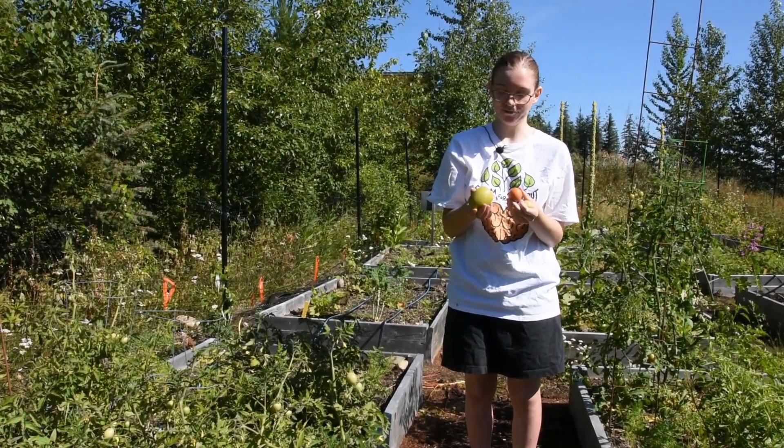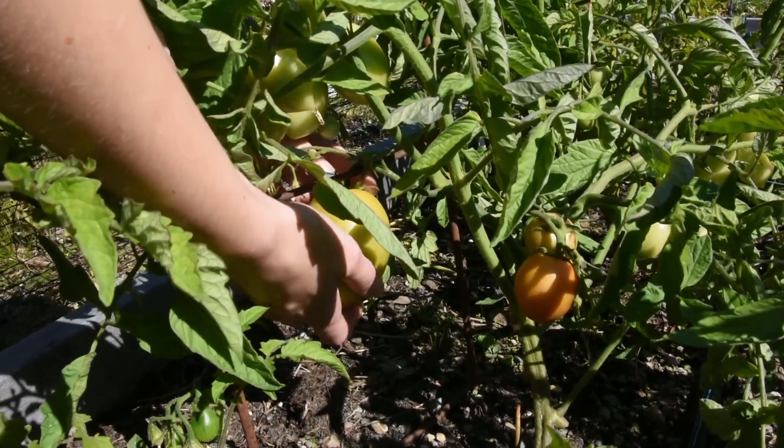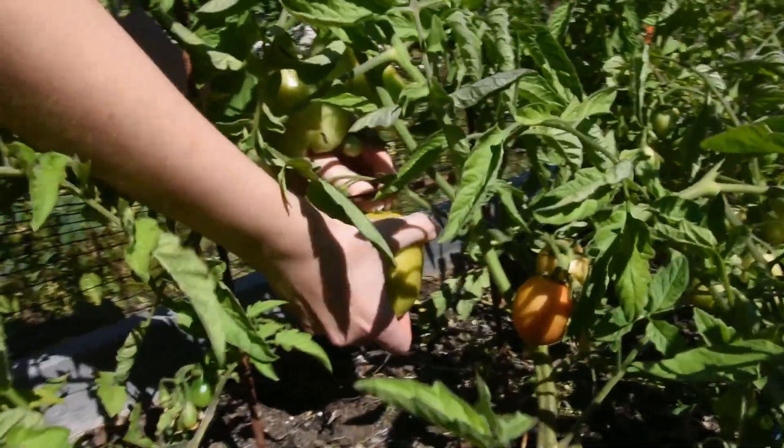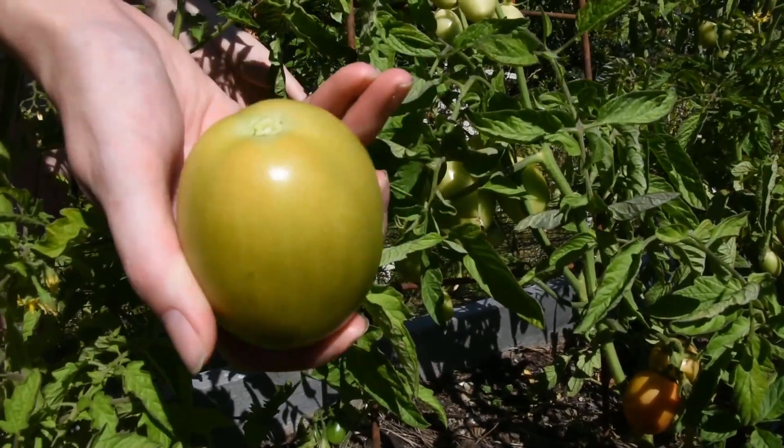As soon as you get that first hint of color, you can actually pull that tomato off the vine, and it will ripen just as well off the vine as it would have if you had left it on the plant. This can help you pull tomatoes that are growing too closely to the first frost date.